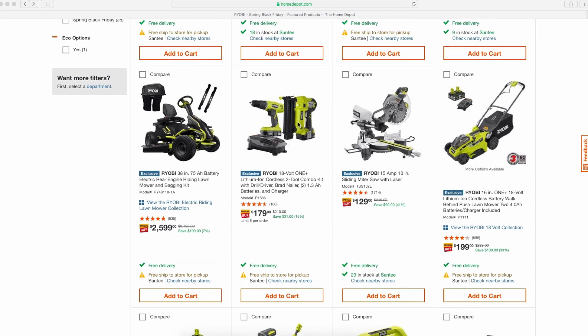This one I was kind of interested in just because it's a nail gun — I love nailers — but with this old brushed drill, that's a no-go for me. I don't know too much about these riding mowers either.